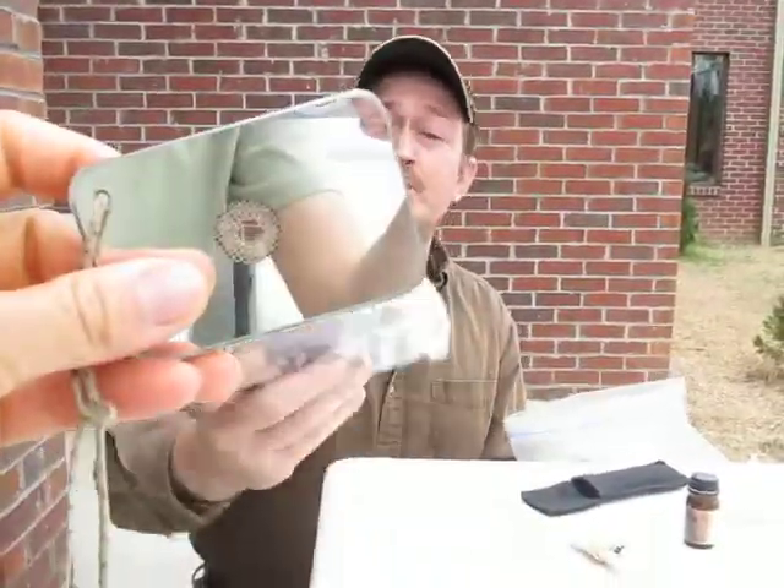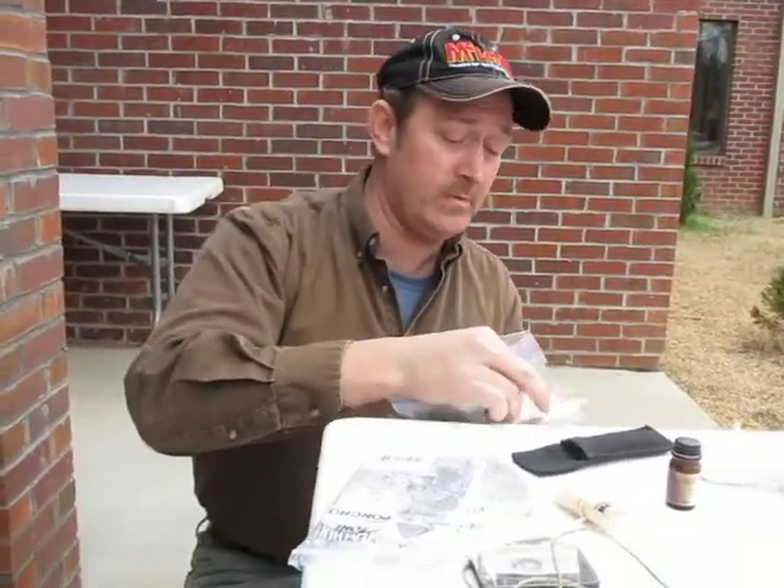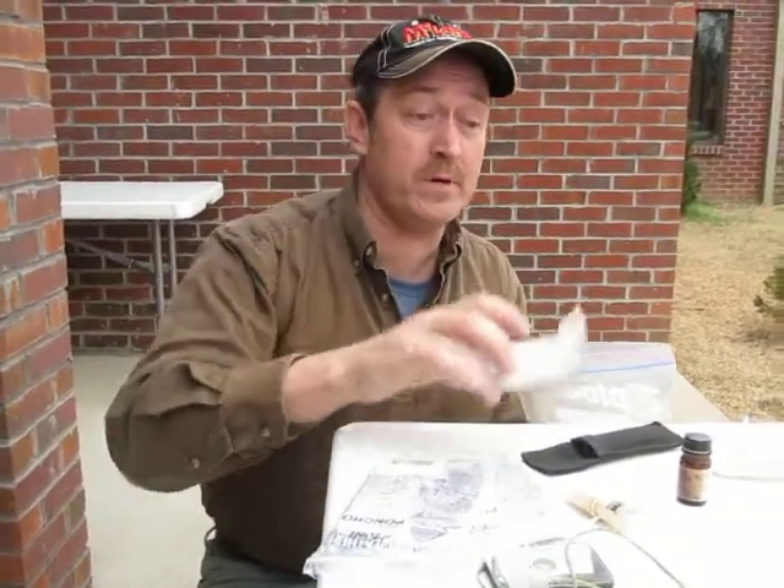I've got a couple all-purpose ponchos — cost a dollar a piece at the dollar store — plastic, for making shelter and making a water still, which we'll see in a little while. I've got a little mini first aid kit. I got some gauze and some tape, plus some antiseptic.